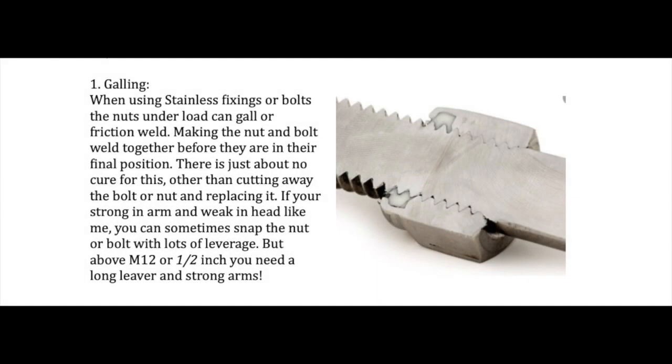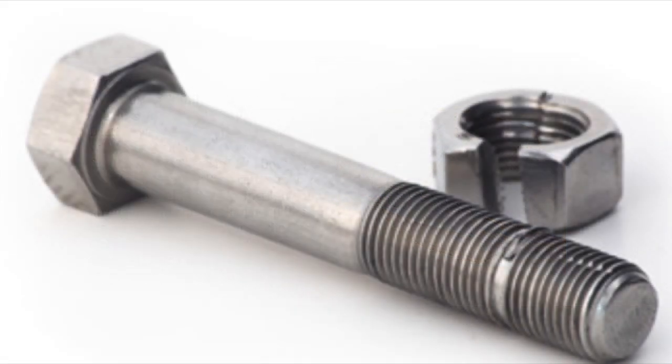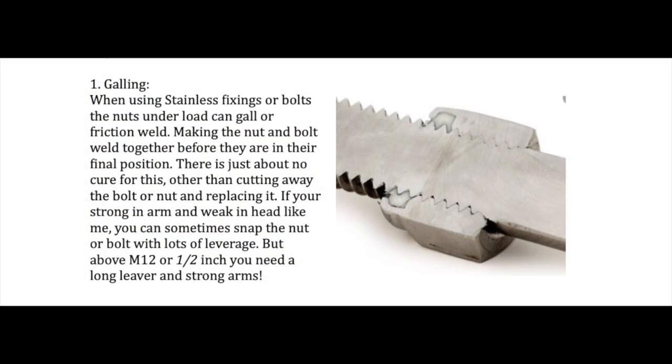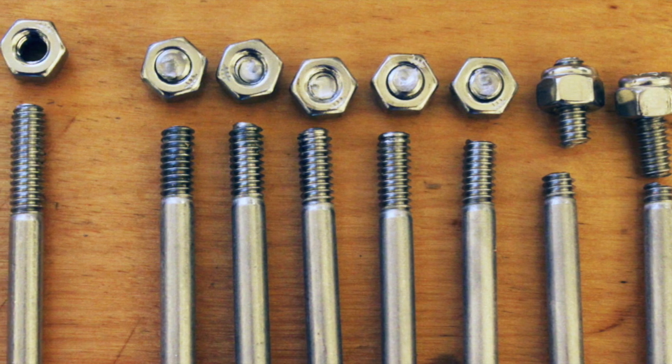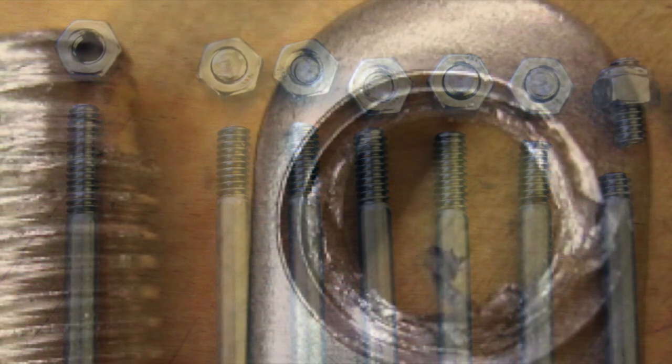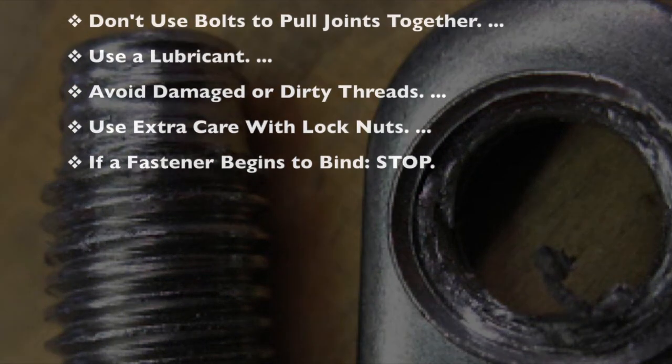When using stainless steel fixings, nuts under load can gall or friction weld — welding the nut and bolt together before they reach their final position. There is virtually no cure other than cutting away the bolt or nut and replacing it. Above 12mm or half inch, you'll need an extremely long lever or very strong arms. To avoid galling: slow down installation speed, don't use bolts to pull joints together, use a lubricant such as Tef-Gel, avoid damaged or dirty threads, use extra care with lock nuts, and if a fastener begins to bind, stop immediately.